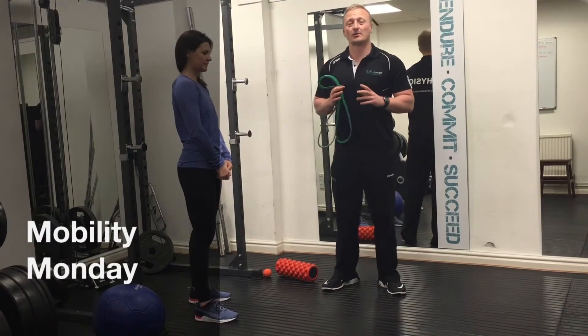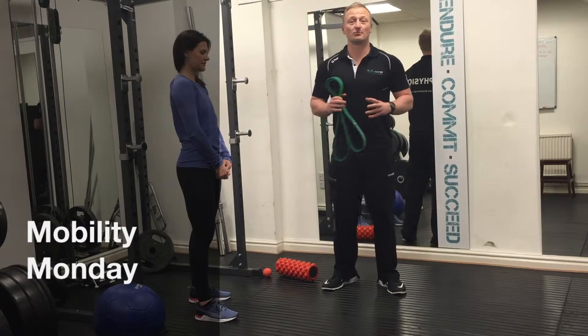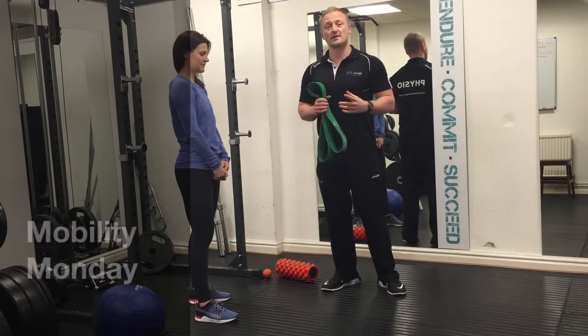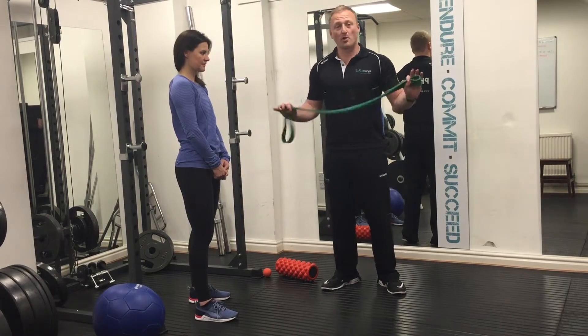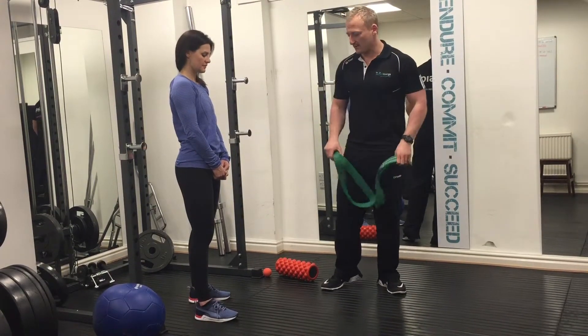Hi, it's Mobility Monday. Today we're looking at exercise to improve ankle range of movement. Ankles get stiff for all sorts of reasons — poor biomechanics or post-injury. So we're going to use the mobility band today to restore some function around the ankle.